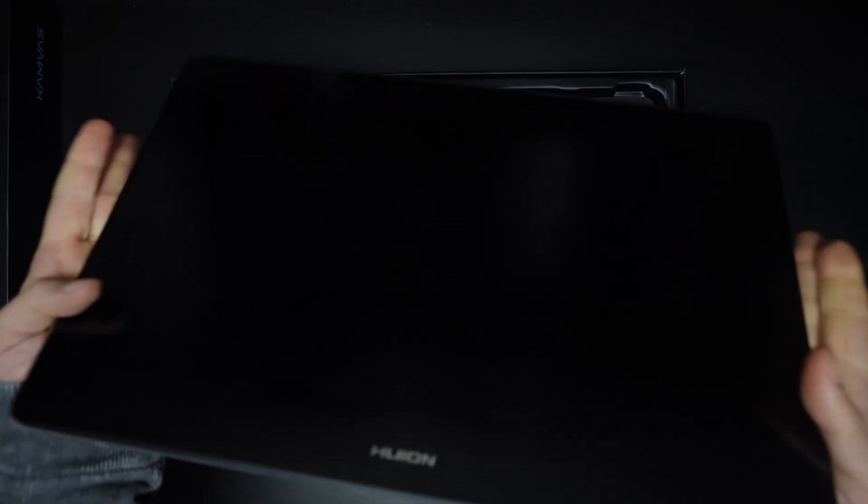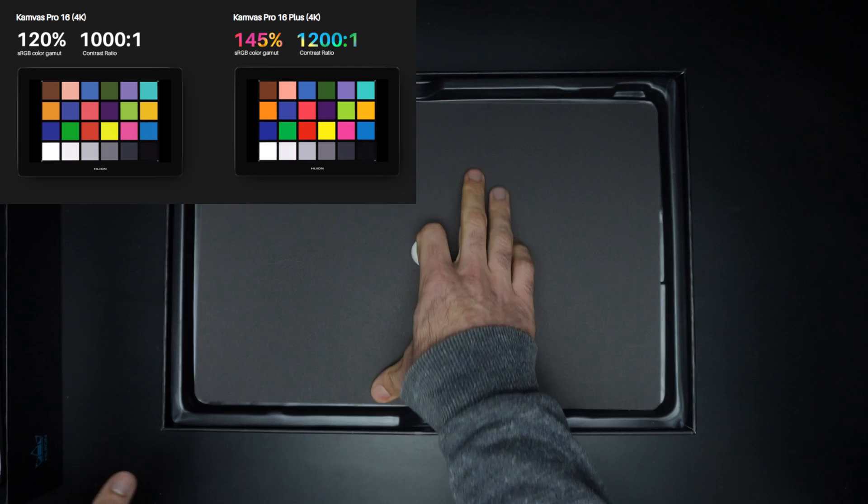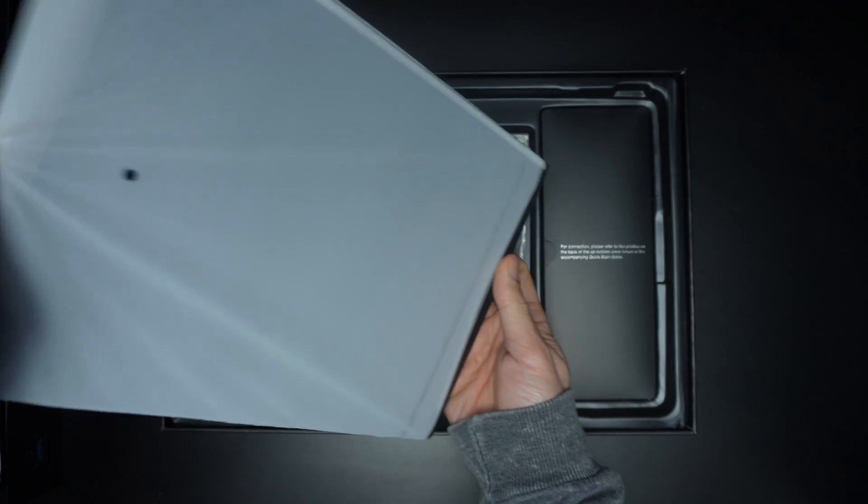This means that every stroke you make is incredibly detailed and the colors are also great. The tablet comes with a stand, which is good.